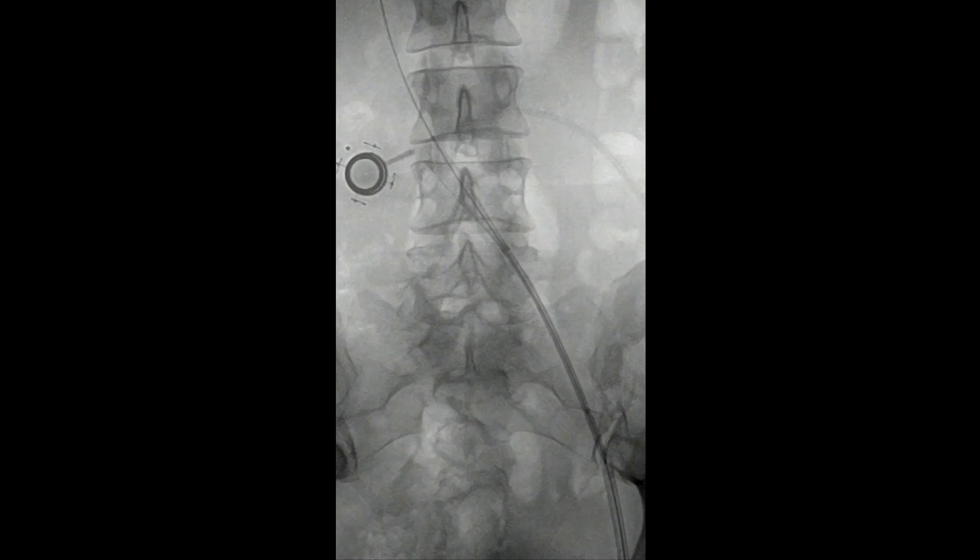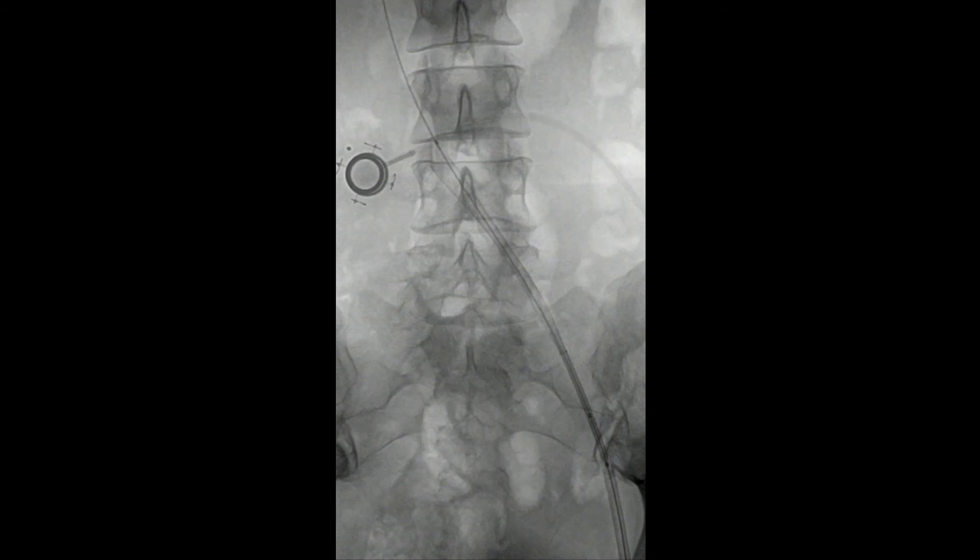Once the stent has been deployed, you can see it was still fairly compressed, and we opted to go ahead and balloon this — of course, we'd always planned to balloon this. You've got to be really careful as you bring the balloon up that you don't catch on the back end of the wall stent. That's one of the reasons for using a long wall stent: with a short wall stent it is possible to catch your balloon on the back end and displace the wall stent up into the inferior vena cava.